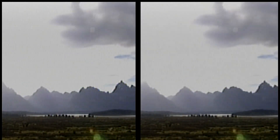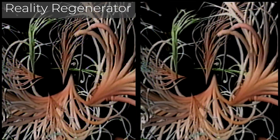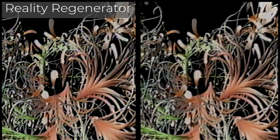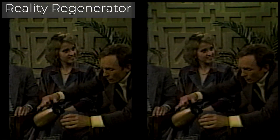Okay, let's get to this comparison. Here's a video from the Digital Video Essentials DVD. I'll let this test run a bit before revealing which side is the Reality Regenerator one. So the Reality Regenerator version is on the left. Now let's look at some video recorded in the EP mode on a tape recorded in the 1980s.